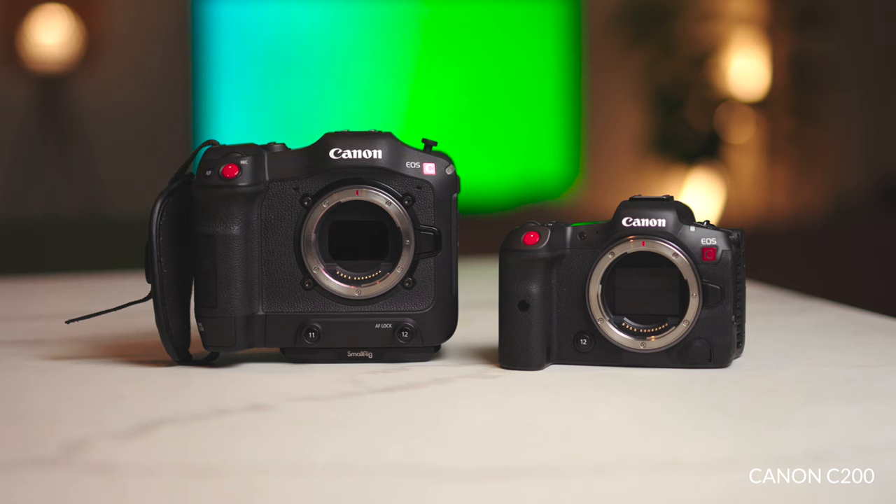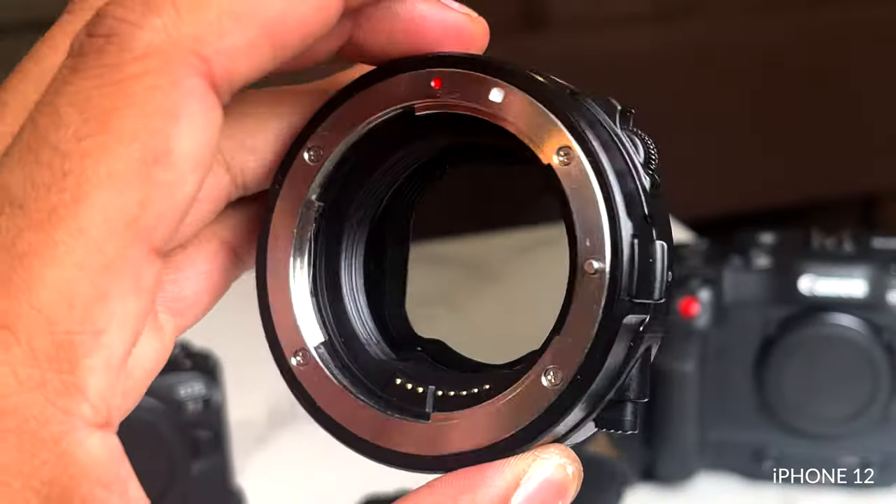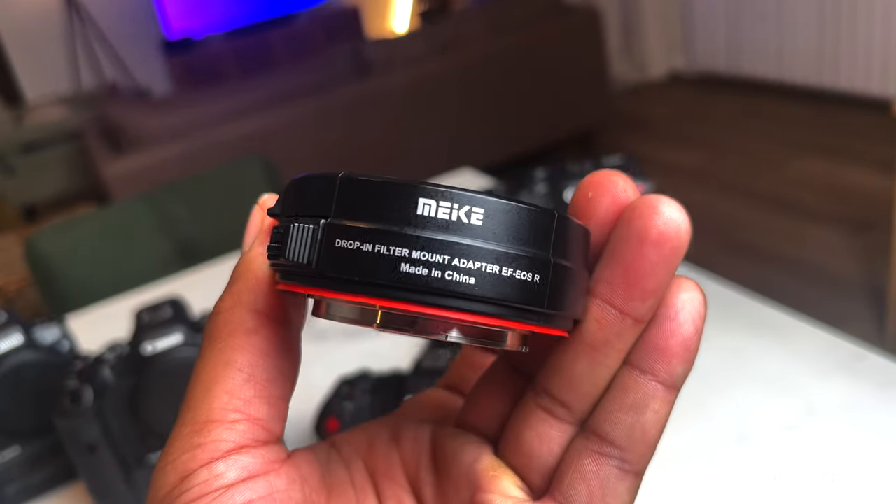Some things to consider when looking at the Canon R5C versus the Canon C70: the R5C is still a photography camera modified for video. It has a fan, it has the video functions with the menus, but know that it is still a hybrid camera — functionality-wise it might not be as comfortable to shoot with as the Canon C70. The audio inputs are not the best; you're going to want XLR inputs. Tascam makes adapters you can put on the hot shoe for XLR, but that's additional cost. Also, you'll need to figure out an ND solution — whether that's adapting EF glass with an EF-to-RF adapter that has a built-in ND filter. The Canon C70 has built-in ND filters; the Canon R5C does not.